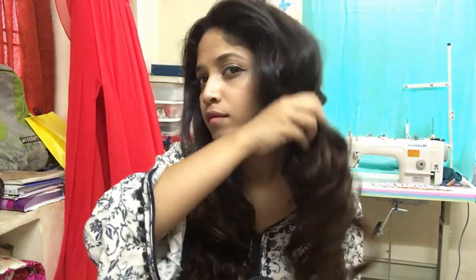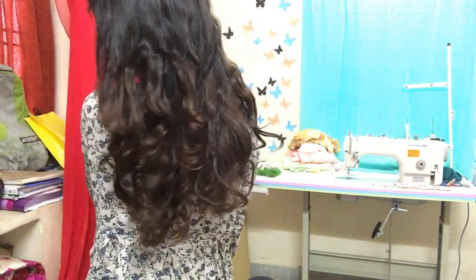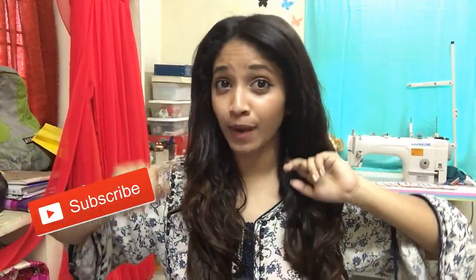I'll show you three ways to style these bouncy waves in my next video, so don't forget to watch it next Saturday. Thanks for watching! Give me a big thumbs up if you liked this video, and do subscribe for more. Don't forget to check out part two next Saturday, and comment below if you want me to do any particular videos — tutorials, fashion, DIY, how-to, food, or anything related to weird talks. See you in my next video — bye!